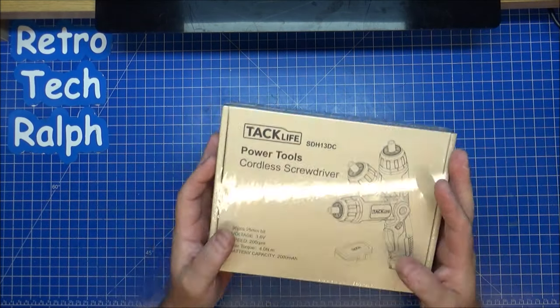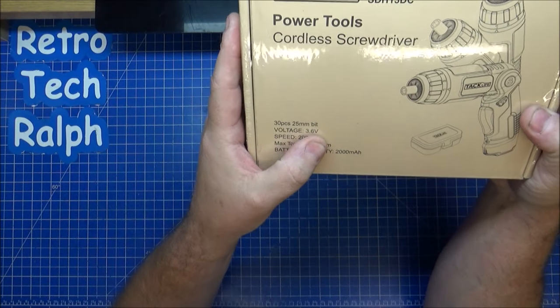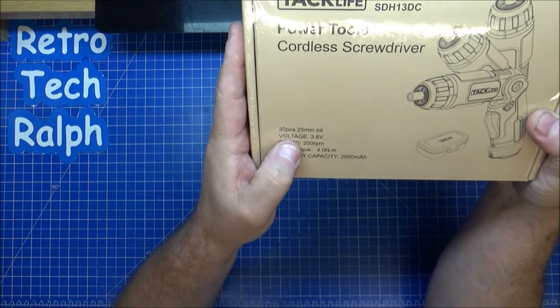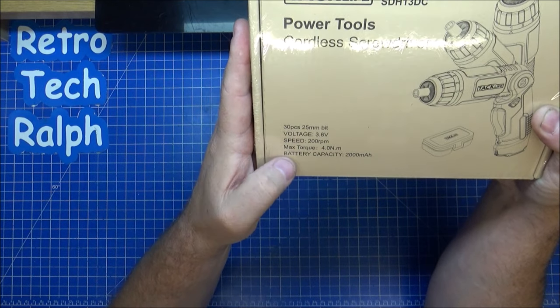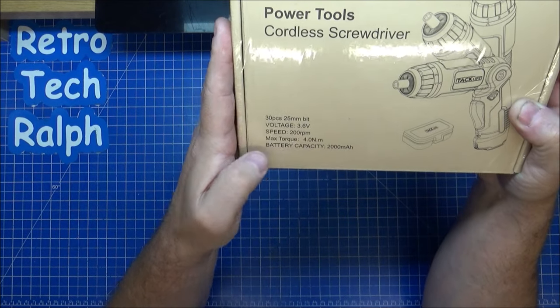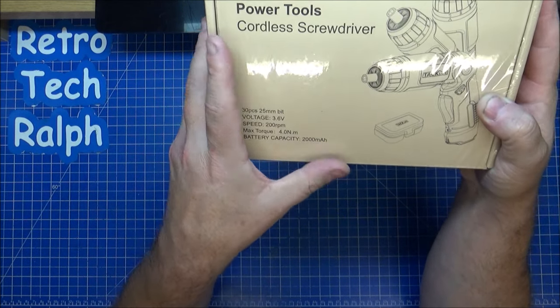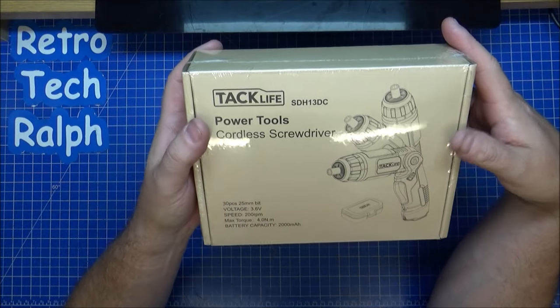I'm going to review this, unbox this for you, see if it's any good. It says it comes with a 30-piece, 25mm bit set. Voltage is 3.6 volts. Speed is 200 RPM. The torque is 4.0 Newton metres. Battery capacity is 2,000 mAh, which might be good — might be absolutely rubbish, I don't know.